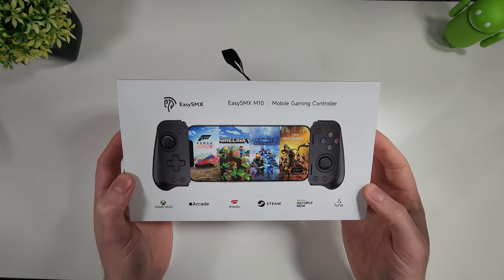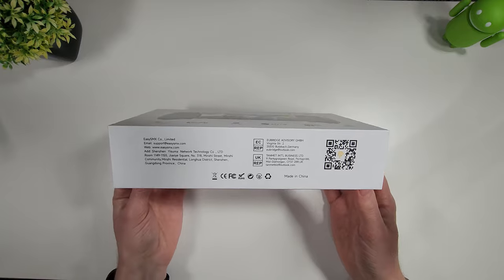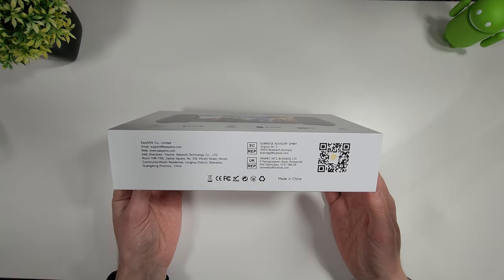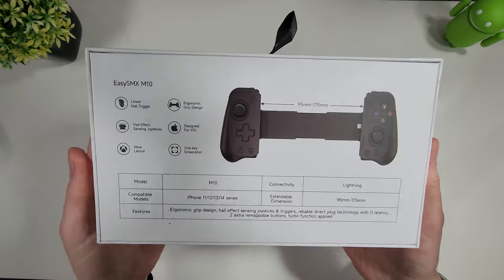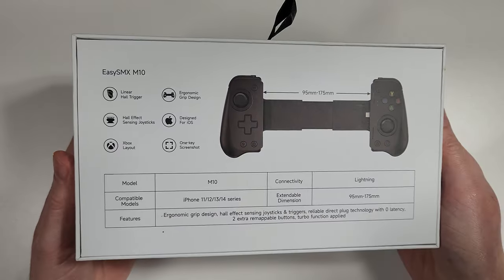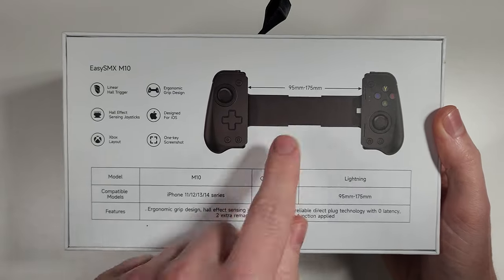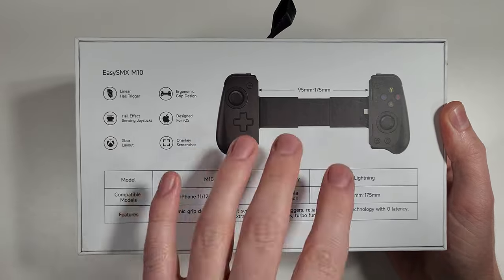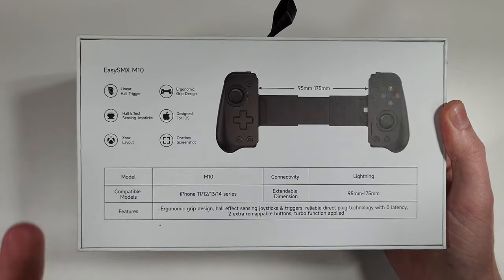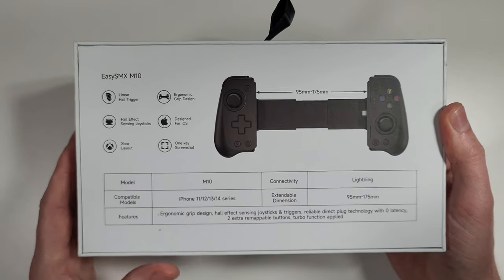Let's have a quick look at the box, go inside and see how it looks, how it fares and plays, and then we can make a decision as to whether this is the right controller for you. On the back of the box we can see this supports devices up to 175mm wide. You will need to take your case off the phone, but it will at least support those large phones.